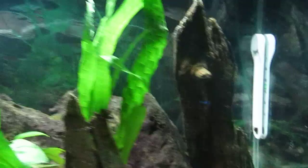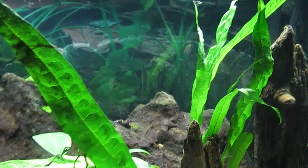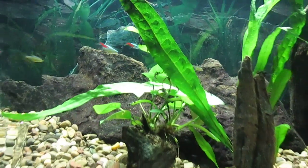The Anubias are doing well, both of them. And the plants look really good.